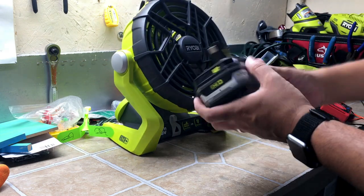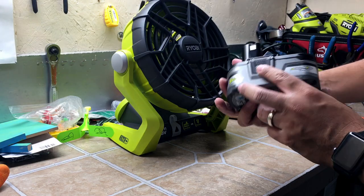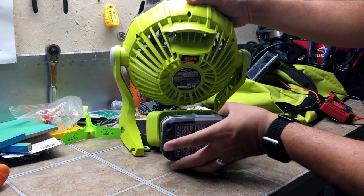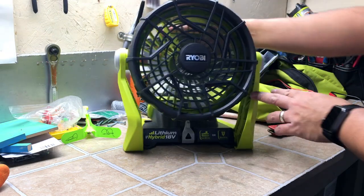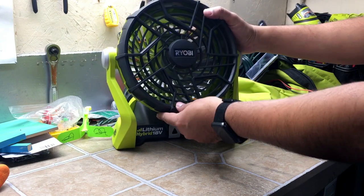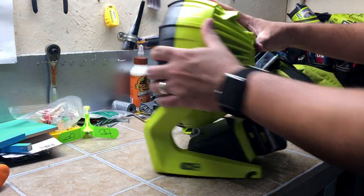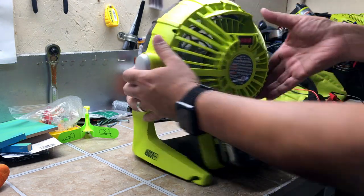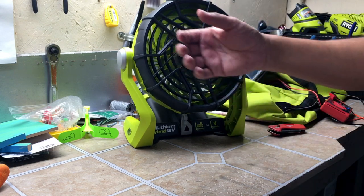Using the three amp hour HP battery — this is the high performance battery. Just pop it in right now. Left it on high — that's how it blows. And now it's off. We'll go on low — so that's how it's blowing on low.